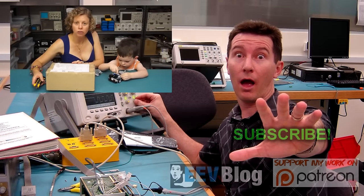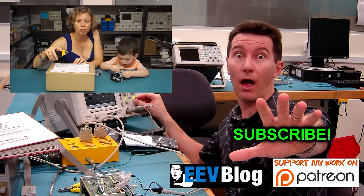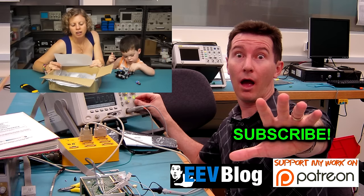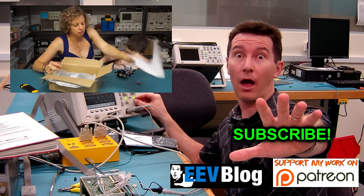And next up we have one from Luke Stone in Wangaratta, which is in Victoria, Australia, if you didn't know. Hi Dave, found this old FPOS machine at a garage sale for $2 — I think it would make an interesting teardown. I kept the power adapter for it in case I need it for some other project. Thanks Luke.